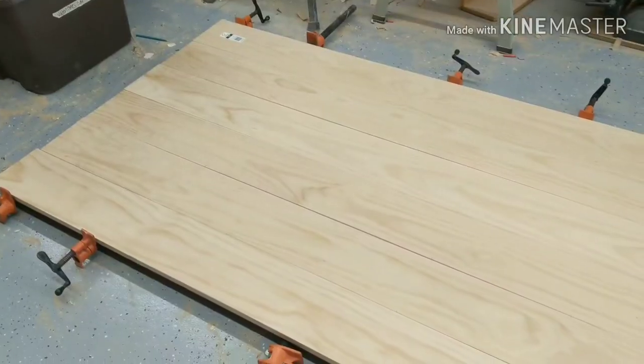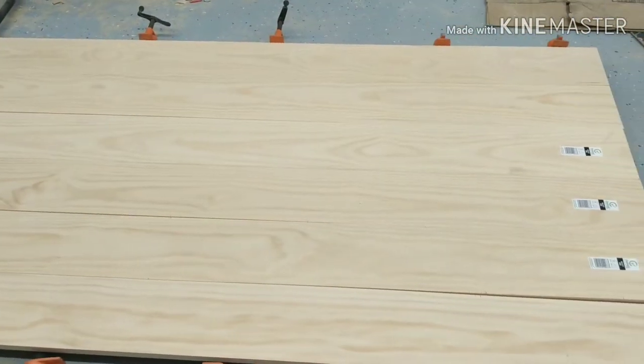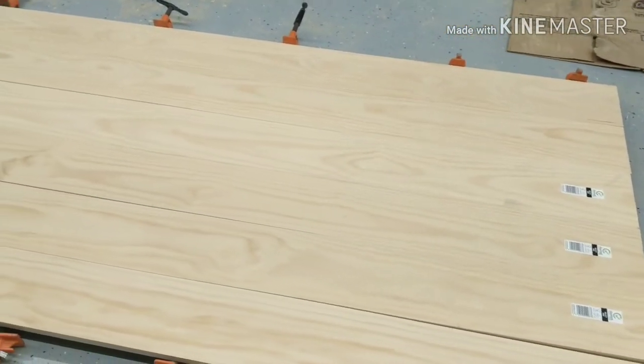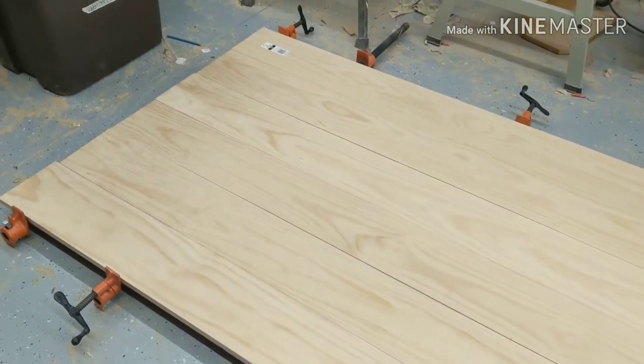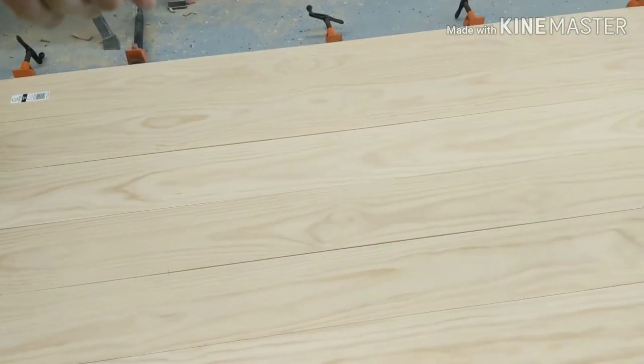Here I've got my six select pine boards laid out together — they're eight feet long and I've laid them on clamps. I was a little picky about the ones I picked at the store; I wanted them to have the same shade and grain so that I would have a more seamless look.